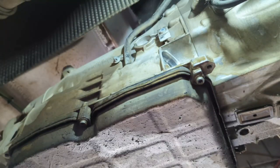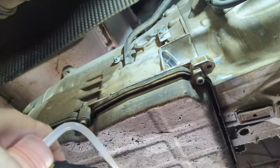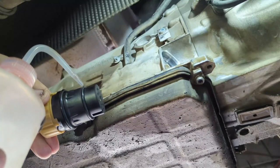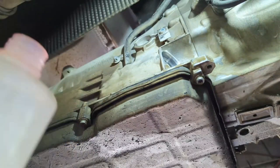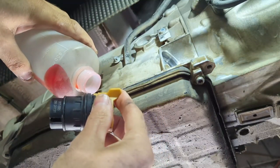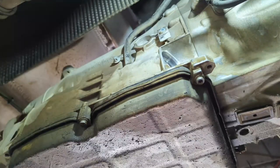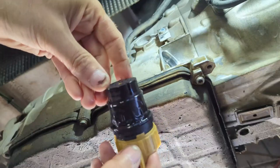Cleaned up nice. For the new one, I'm going to put just a little bit of automatic transmission fluid on the seals to wet them. This isn't the right transmission fluid for this van, but I'm only putting a tiny dab on just to wet the seal.